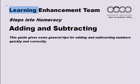Welcome to a webcast made by the Learning Enhancement team based in the Dean of Students Office at the University of East Anglia. This webcast is part of the Steps into Numeracy series and concerns adding and subtracting. This guide gives some general tips for adding and subtracting numbers quickly and correctly.